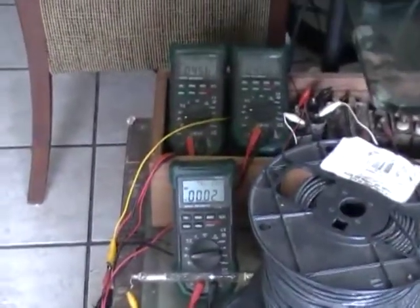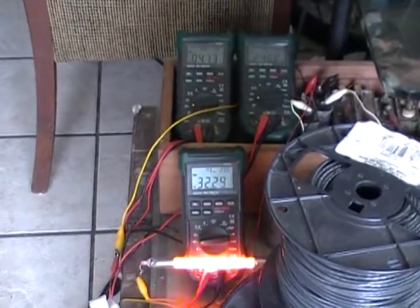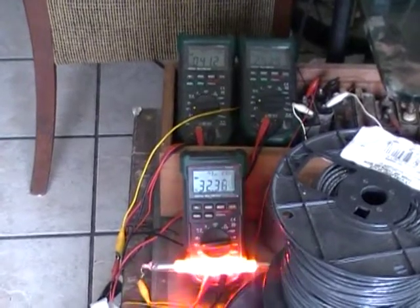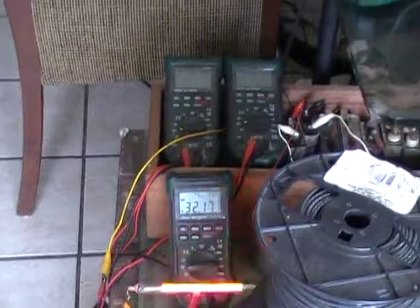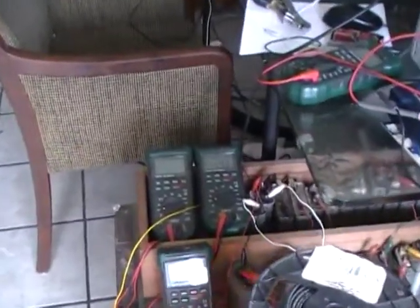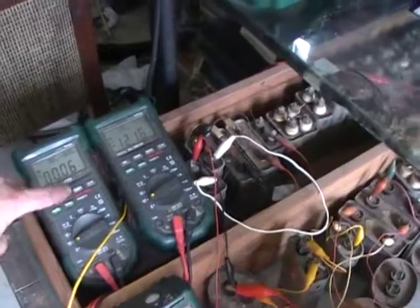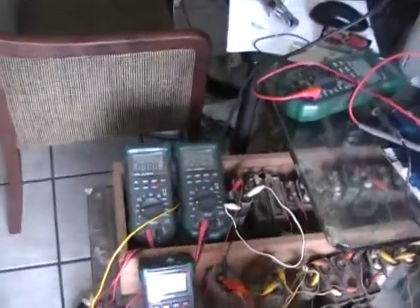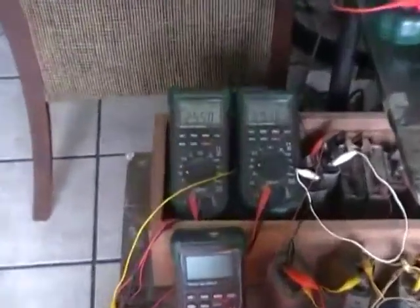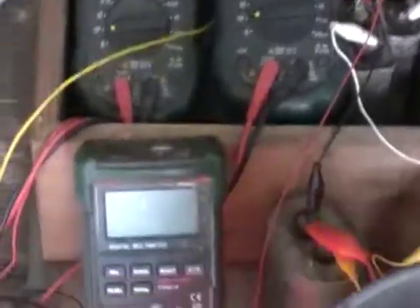Now we're going to turn it up to 120 volts. We can see there's just the secondary action — it looks like 32 milliamps — and for some reason the top one went out. Meters do that. There are our amperages going through each coil specifically: only 25 milliamps to the front coil and 9.75 milliamps to the back coil.